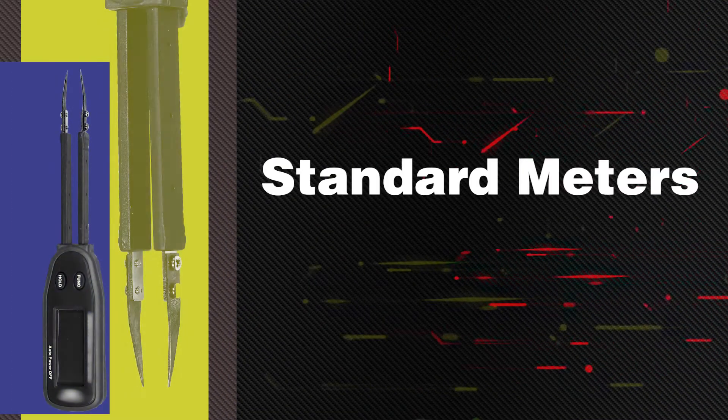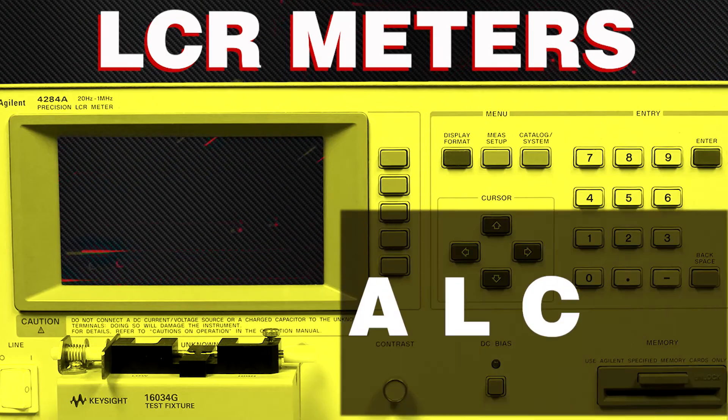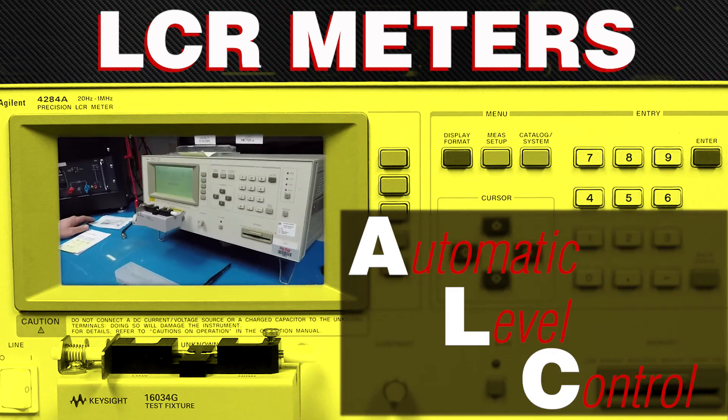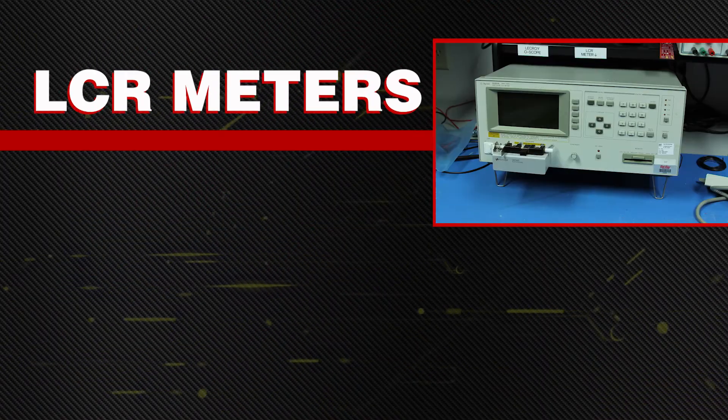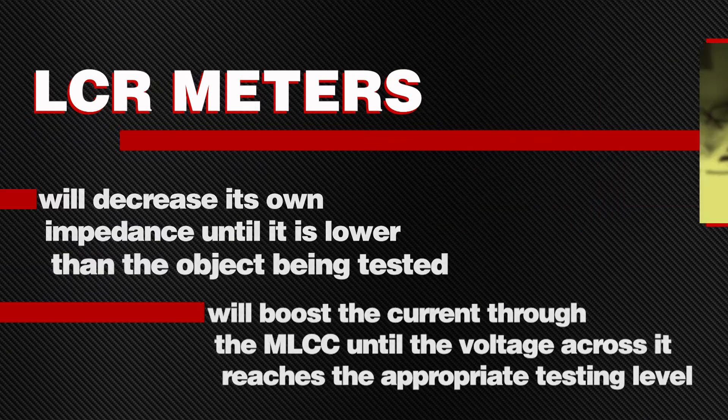Instead of using standard meters with tweezer type leads, an LCR meter with an automatic level control is the proper tool for testing MLCCs. It will increase its own impedance until it is lower than the object being tested, and will boost the current through the MLCC until the voltage across it reaches the appropriate testing level.